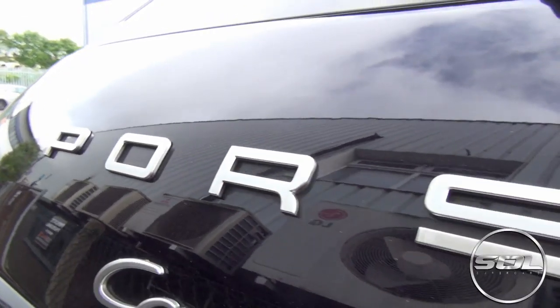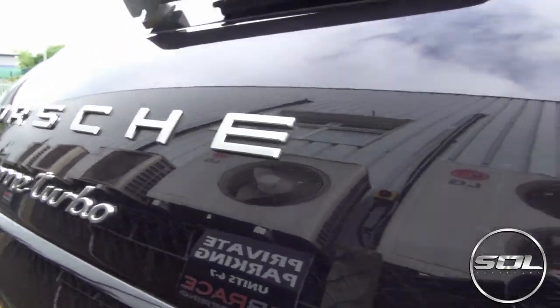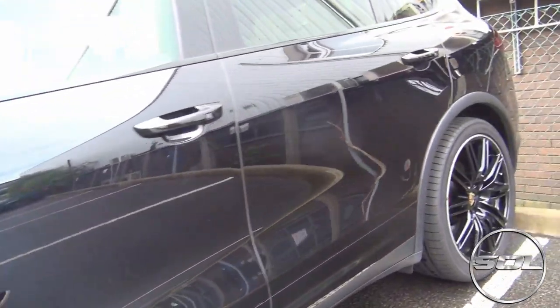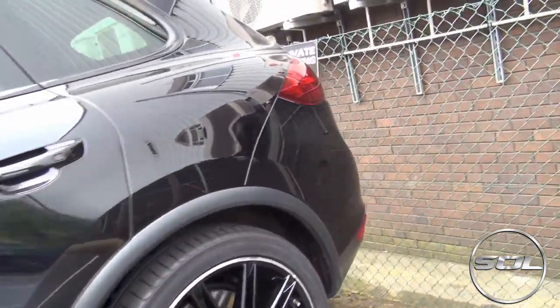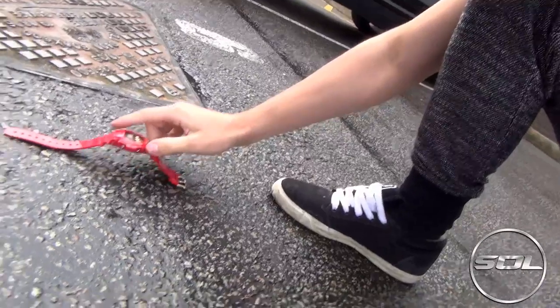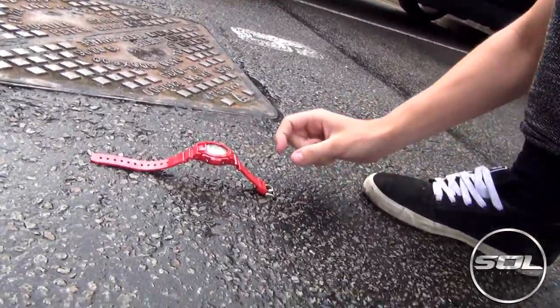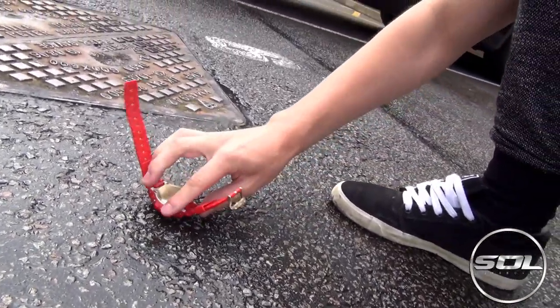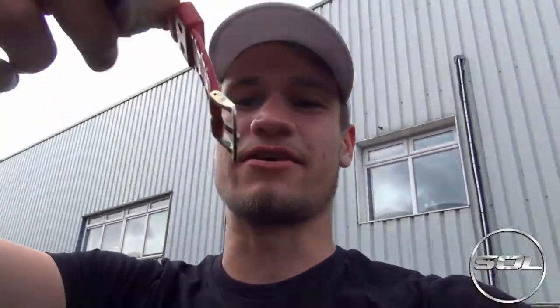Outside with the watch and the car in question, we're umming and ahhing about which way to put it down — whether to put it down like this so it doesn't scratch the front, or put it down like this, risking scratching the front, but it also lies flat which would be good for the car.